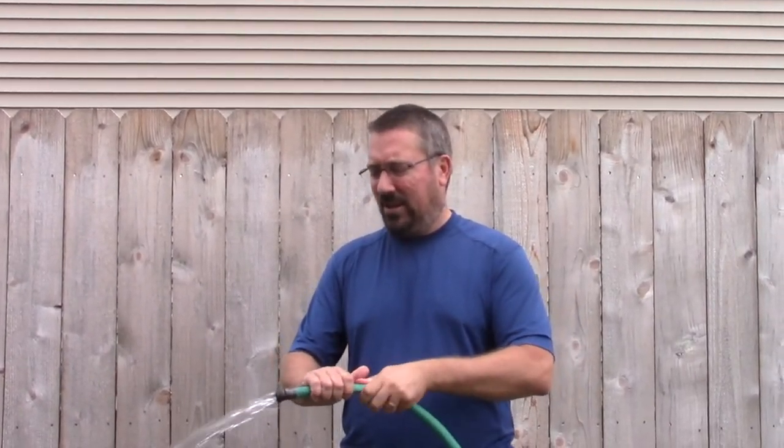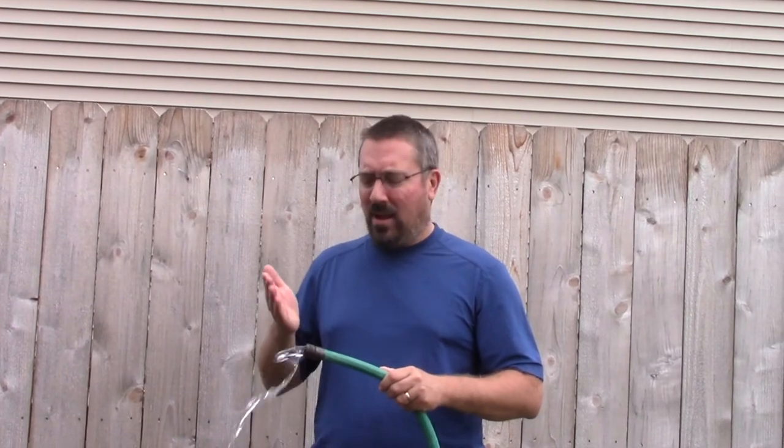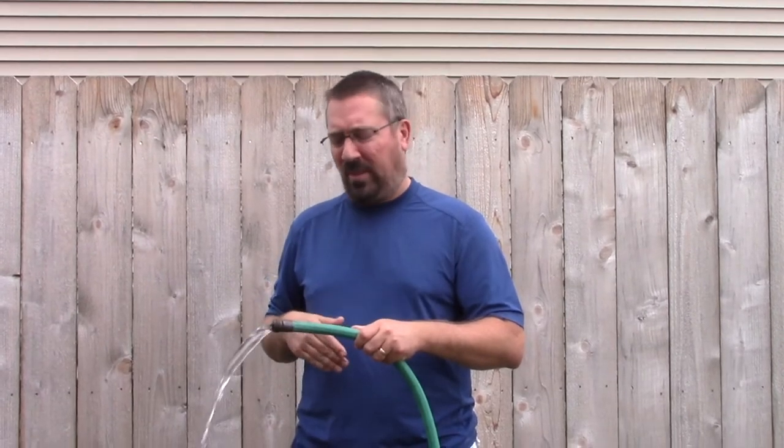We want to make sure that the air stream from our lungs is just as continuous as the water stream is from this hose. As we play, we never bring a complete stop to our air stream, just as the hose will continue to supply water.